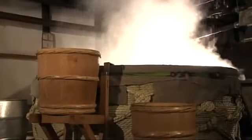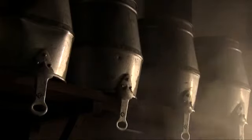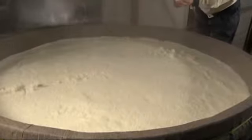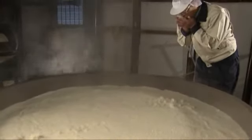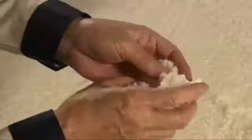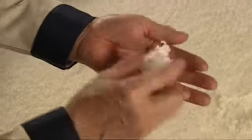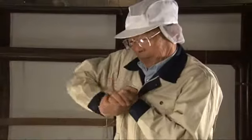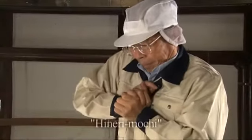It takes about an hour to steam the rice. The condition of the steamed rice is checked by squeezing a handful of rice into a putty-like form called hineri mochi.